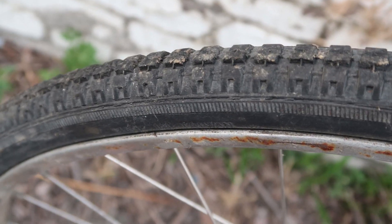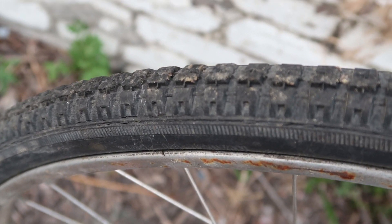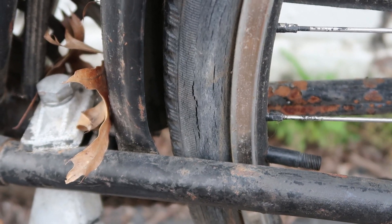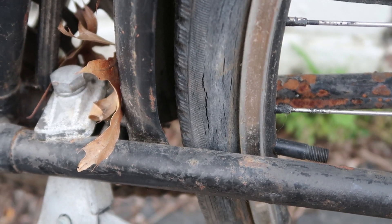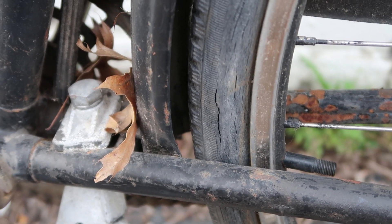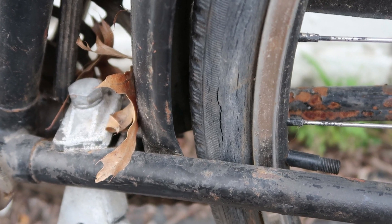The front tire is unbranded but it's made in Taiwan. It still has pretty good tread, but it's got a lot of cracks and weathering and age wear. That theme continues back to the rear tire, which is basically blowing out the sidewalls — although surprisingly enough, both tires are still holding air.